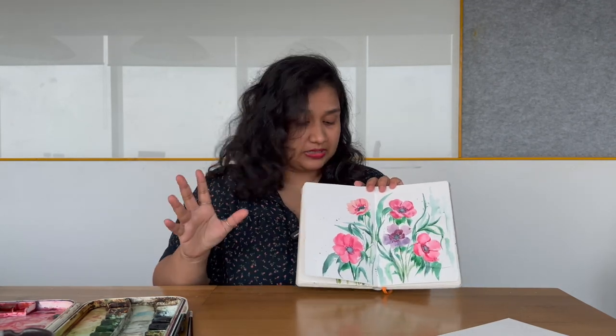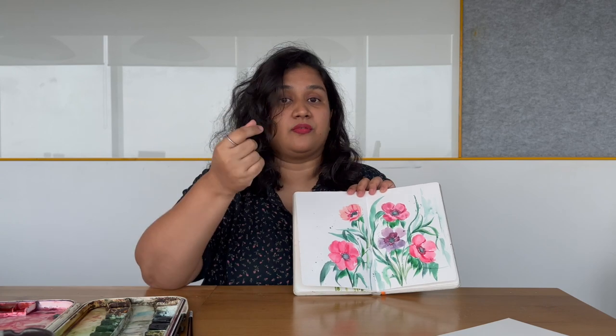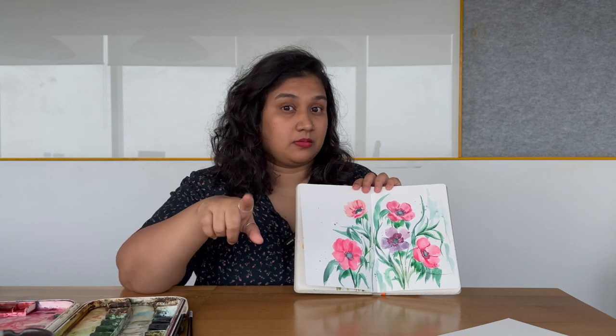We're going to be painting an anemone flower, and this is how this beautiful flower looks. To paint this flower — though it looks similar to what we have already painted like the five-petal flower — the petals are different, the strokes are different, and the whole way of holding the brush is a little different, and even the turn of the brush is a little different. So be very attentive during the tutorial because we are going to be doing something really different this time.